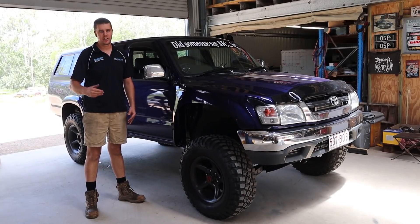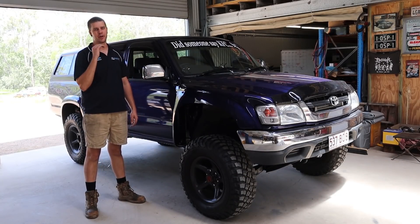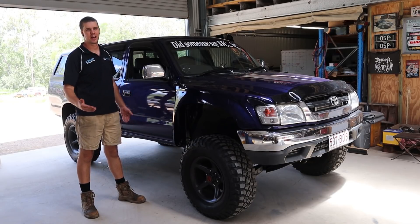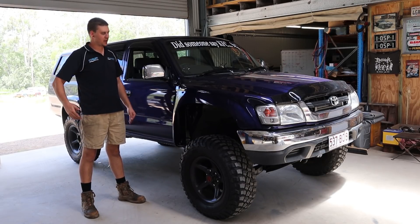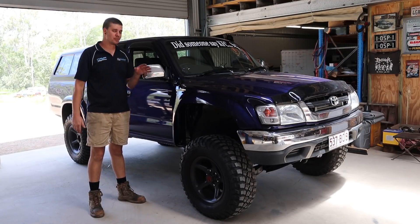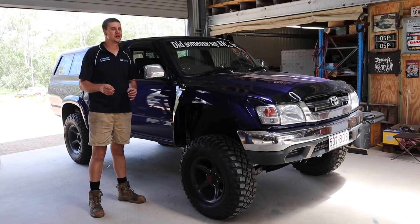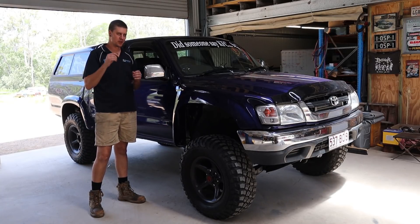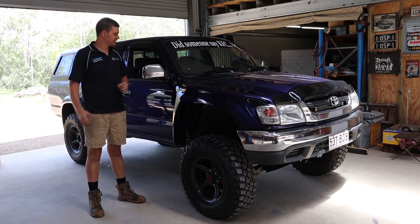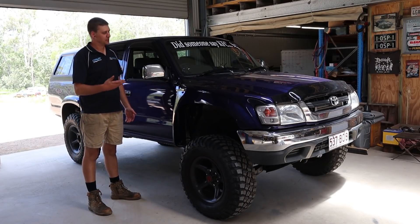What's up guys, welcome back. New video today, new car, and something different we've not done before. Hopefully I'll keep this one nice and short and sweet. We've got here a big bad Hilux, full pre-runner spec — fully pumped fiberglass guards, apparently built by a bloke in Brisbane. I'll try and find out from the owner before I air the video and put it in the description. Full long arm kit in the front end. It's a really, really nice ute. Big fan.